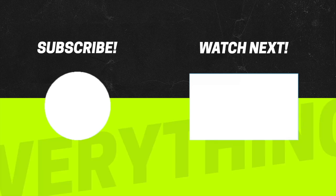Alright, that's gonna be it for this video. Don't forget to like and subscribe and check out more videos on the channel.